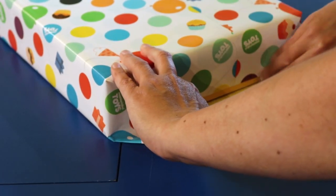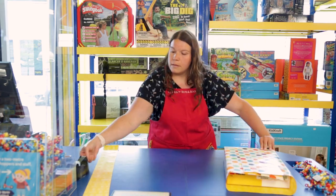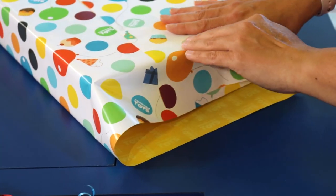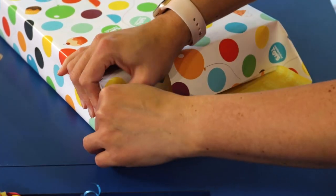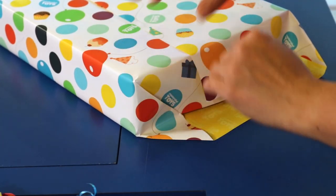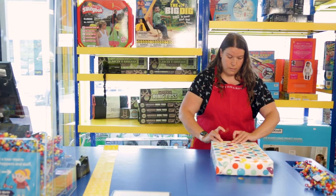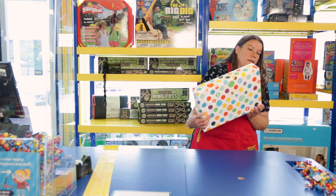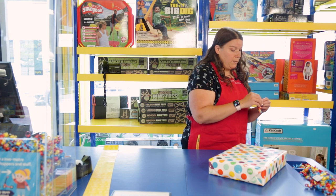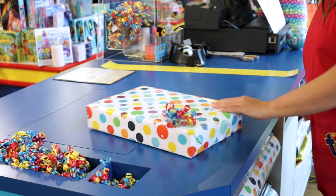Bring down your top piece, pull up the bottom, and grab your piece of tape. On this side you can try pulling down the paper and bending the edges, folding them inwards making a nice crisp corner just like that. And there's your nice wrapped-up box! Top it off with one of our famous multicolored bows and just like that your gift is ready to go.